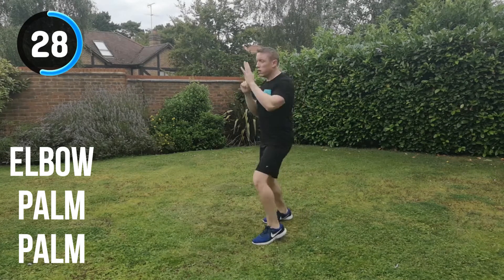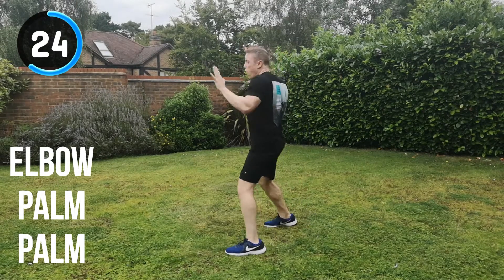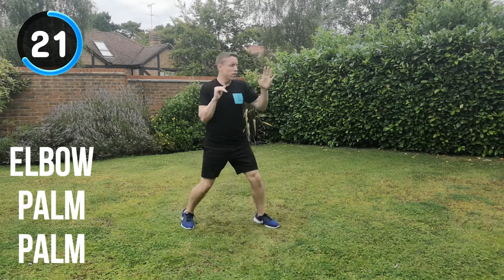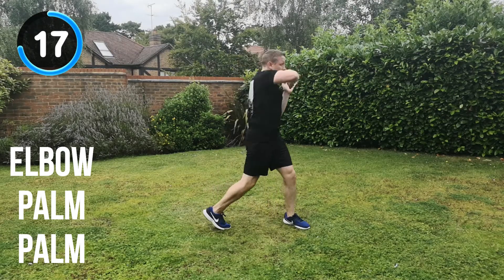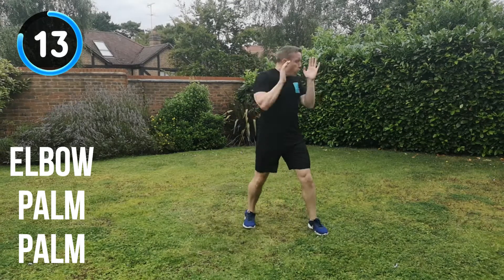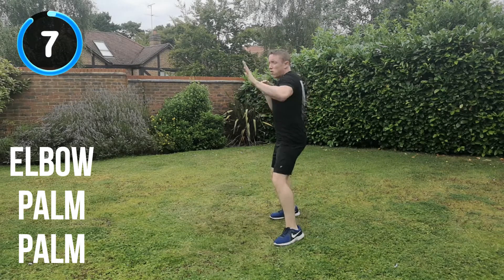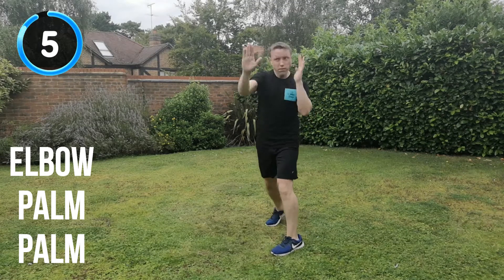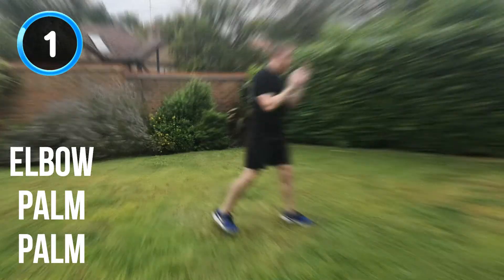So all the way through now. Keep it going, keep that energy. 25 seconds to go. Keep hitting through that imaginary target. Driving forward with your strikes, especially the double palm strike after that elbow. 15 seconds to go. 10 seconds. All the way through, keep that energy up. You're almost there. 5, 4, 3, 2, 1. And recover.